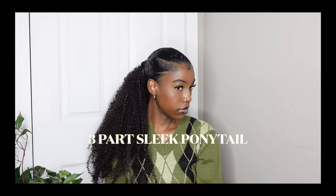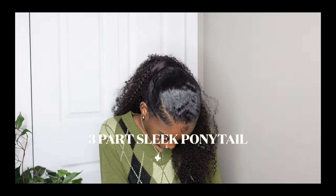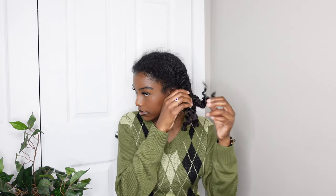Hi, welcome or welcome back to my channel. In this video, as you can see by the title, I'm going to be doing a three-part sleek ponytail — a simple, easy hairstyle that I wanted to try out. I've seen this on TikTok, so I thought it was a cute little something to add to a normal ponytail.